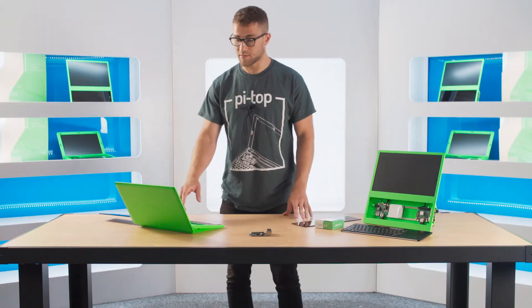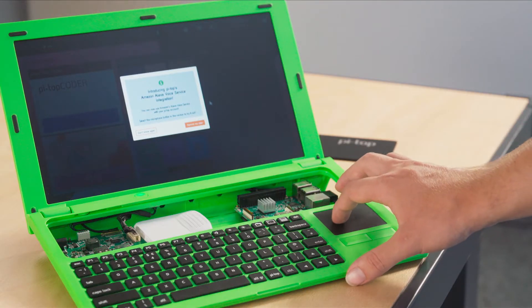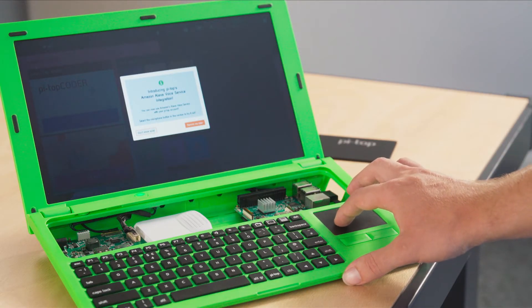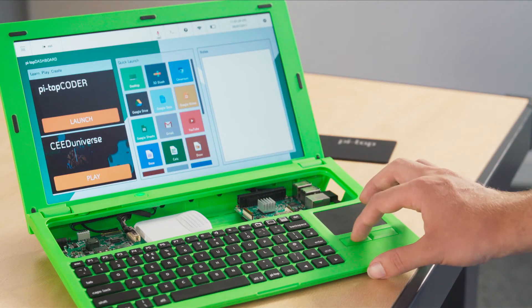Once you've connected the PyTOP Pulse to a PyTOP device and logged into your PyTOP account, you'll be prompted to connect your PyTOP and Amazon accounts together, and then it's as simple as pressing the microphone icon.